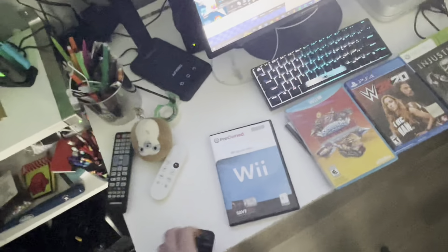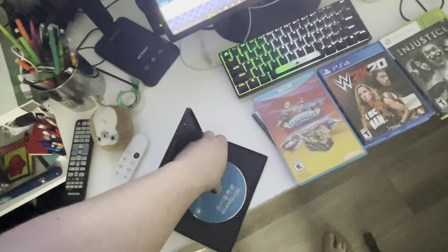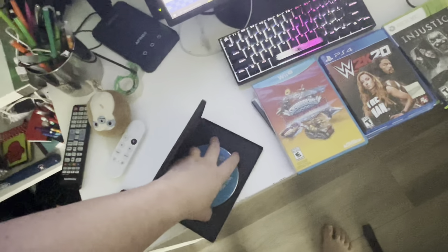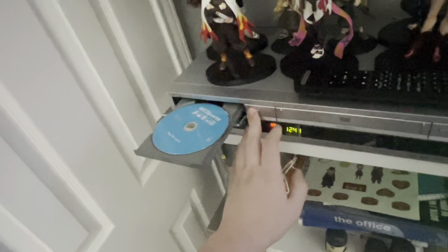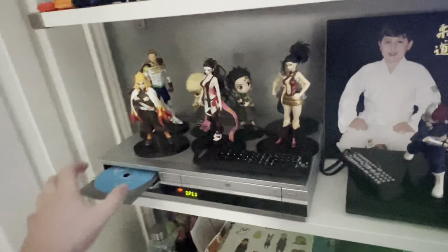Now let's move on to Nintendo. Let's do the Wii — we got Wii Sports on Nintendo Wii. Let's see if we can play Wii games on the Sony VCR slash DVD combo. It says 'This disc cannot be played, please check the disc.' Wii games don't work.